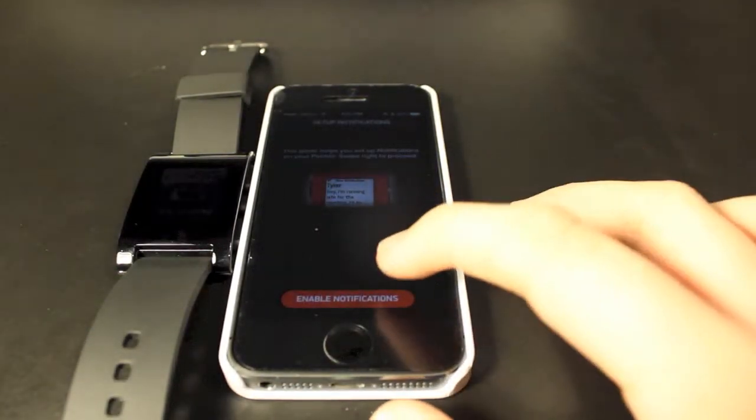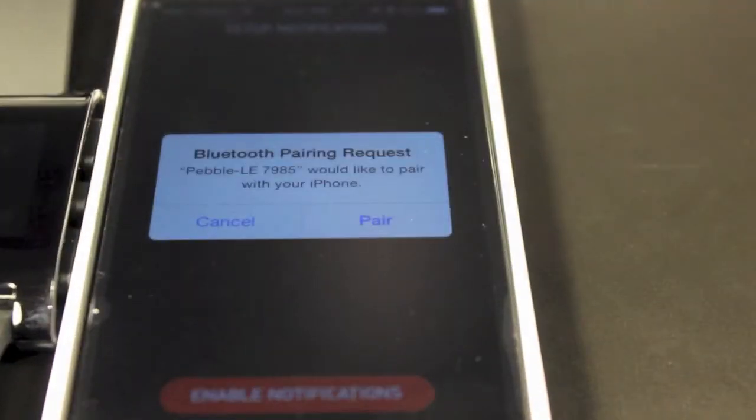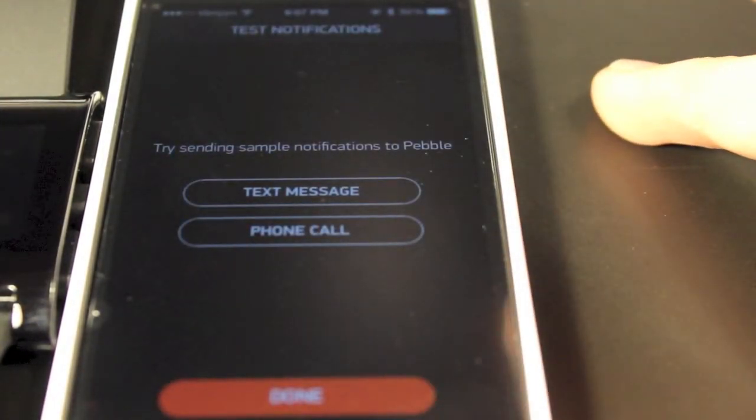Then enable notifications — I've done this before and they asked me again. You also want to pair this one as well — it kind of has like two little pebbles. So pair that one as well, and then you can send test text messages and phone calls if you want.